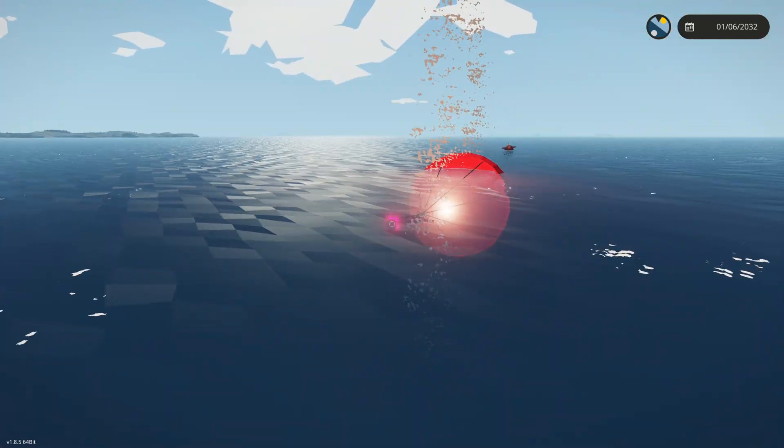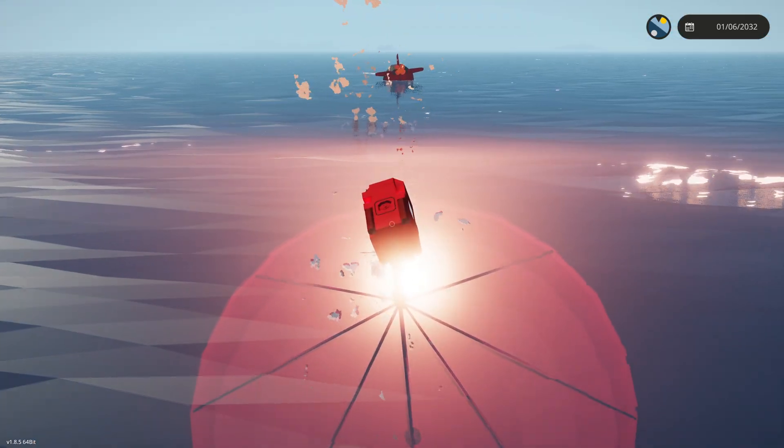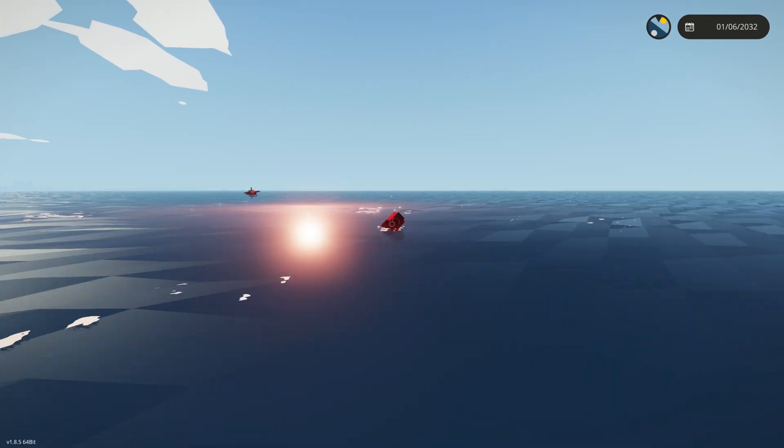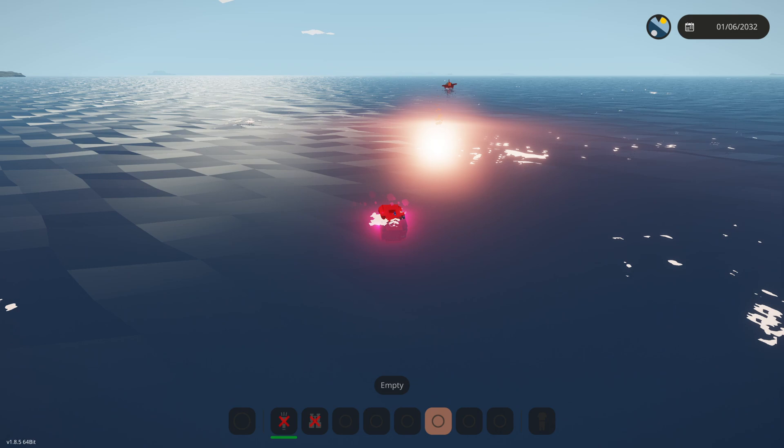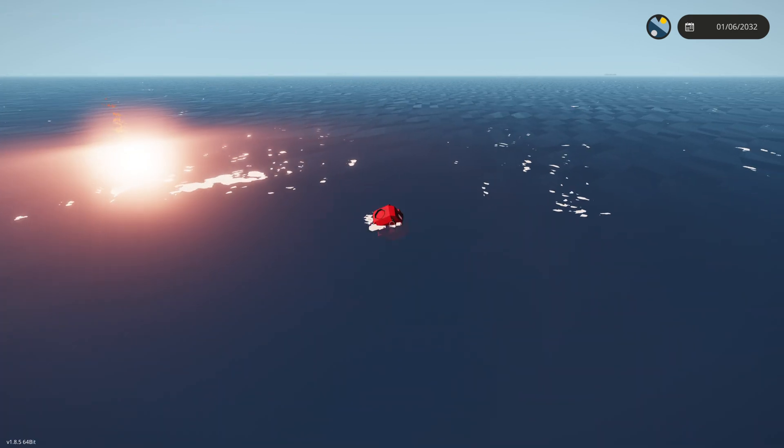There it is guys — that is our submarine, either finished or almost finished. Let me know what you'd like to see me test next with our research submarine. Join the Discord, the link is in the description, drop a like and subscribe. Thanks for watching and goodbye!